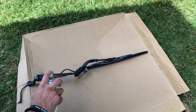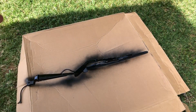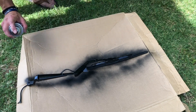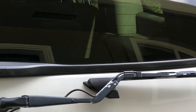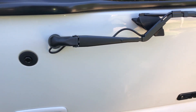I ended up using a Rust-Oleum flat black because I didn't want it looking too shiny. I also left the wiper blade on there because it needed to be replaced anyway. This is what it looked like before painting it, and this is what it looked like after.